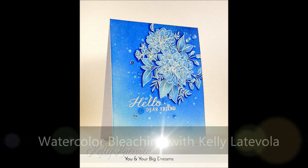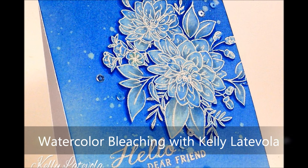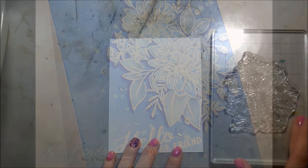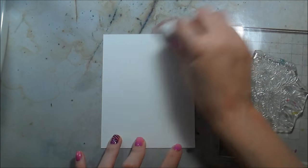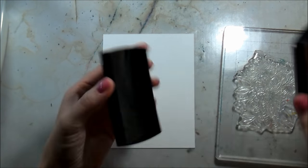Kelly Lanabola here, thrilled to bring you a video on a technique I'm going to call watercolor bleaching. Today I'm working with a brand new stamp set from W Plus Nine called the Beautiful Bouquet Dahlia, which is part of a series.